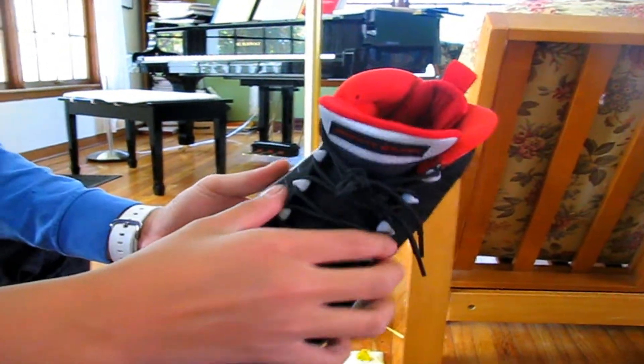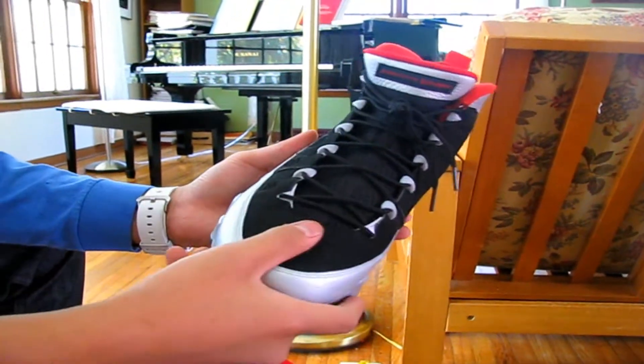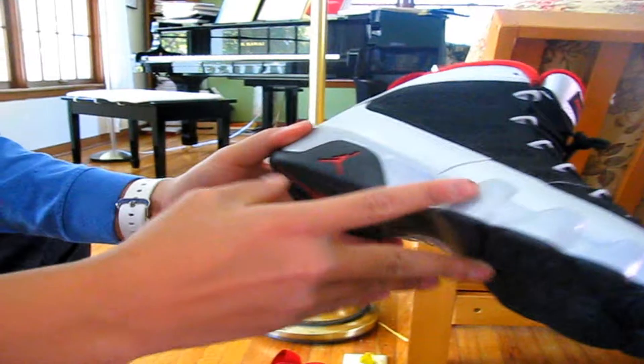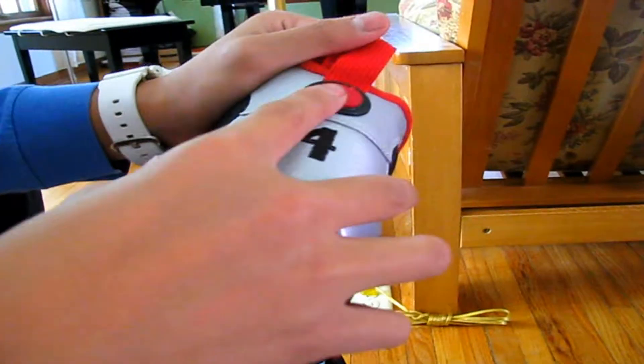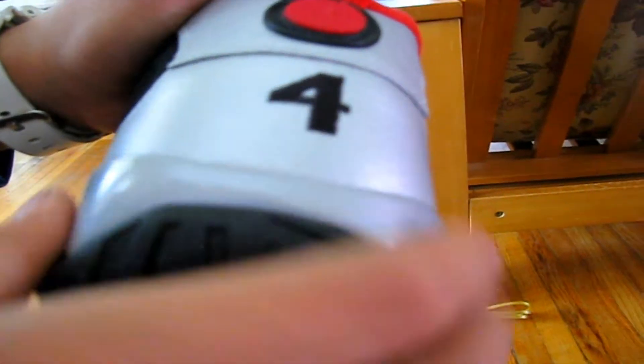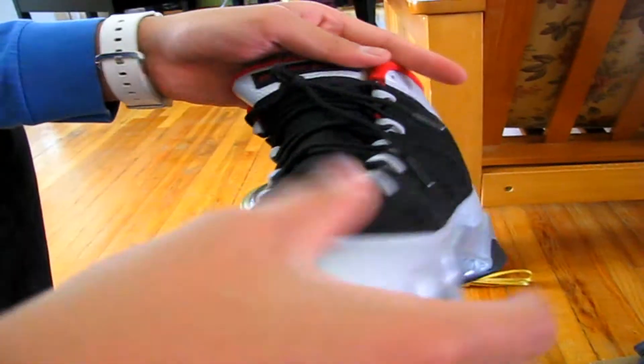You have your quick lace system. This is a Tinker Hatfield design, I'm pretty sure. This was one of the first shoes to go global for MJ, so you have all these different languages — I don't know what they say. You have the globe right there and number four, because that's Johnny Kilroy's number.